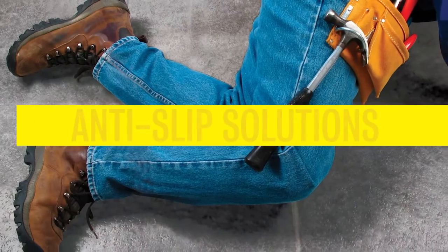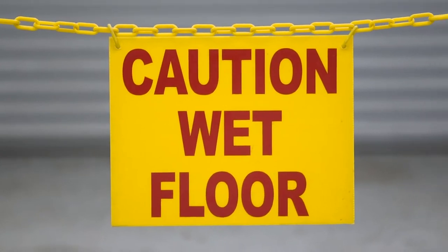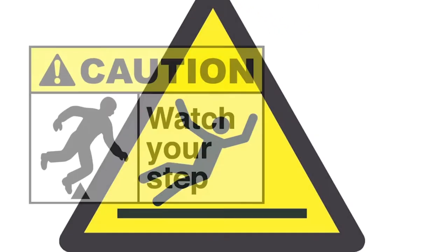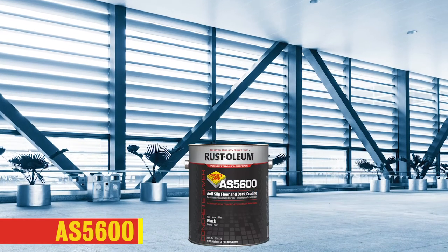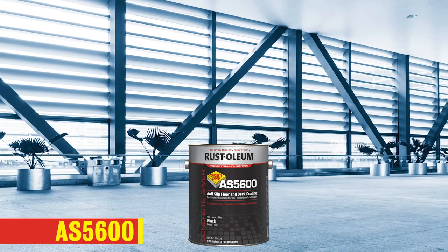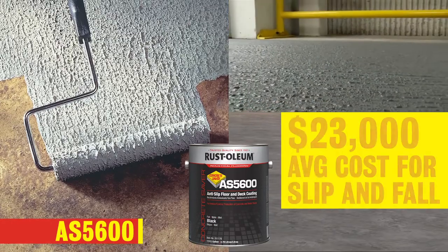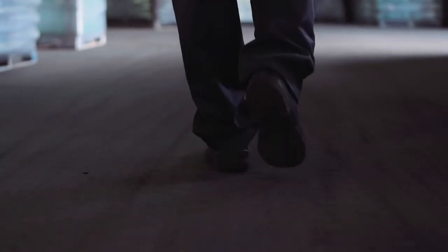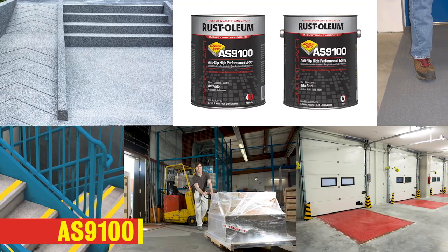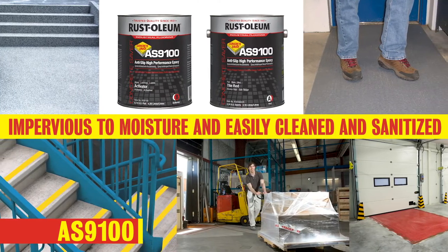When a safe anti-slip surface is needed to prevent slips, falls, and mishaps, Rust-Oleum has a line of innovative anti-slip products that can either be fluid applied or available pre-formed to suit your needs. Choose AS5600 when you need a fast-drying, tough anti-slip coating that also looks great and brightens up your floors. This acrylic formula offers anti-slip protection along with great resistance to dusting, staining, wear, chemicals, and abrasion. For an exceptional anti-slip solution for foot and vehicle traffic that is also chemical resistant, choose AS9100. Use it on ramps, walkways, loading docks, or wherever an extremely tough anti-slip finish is needed.